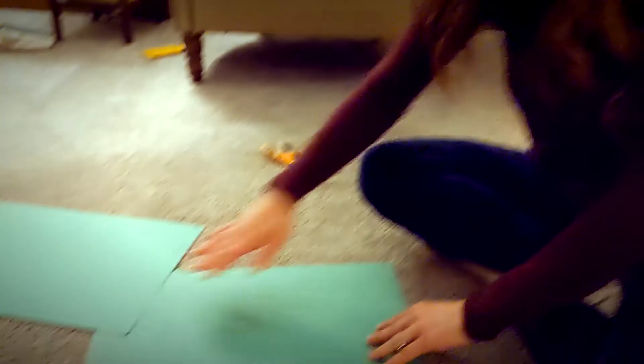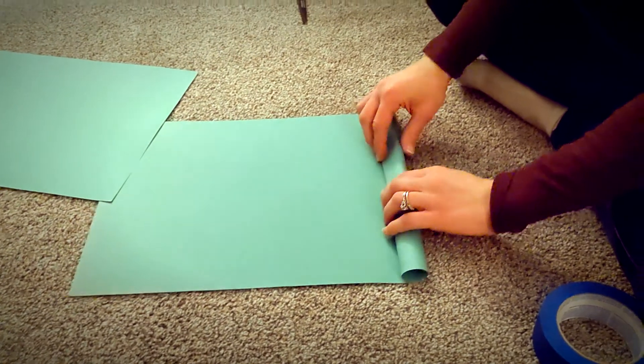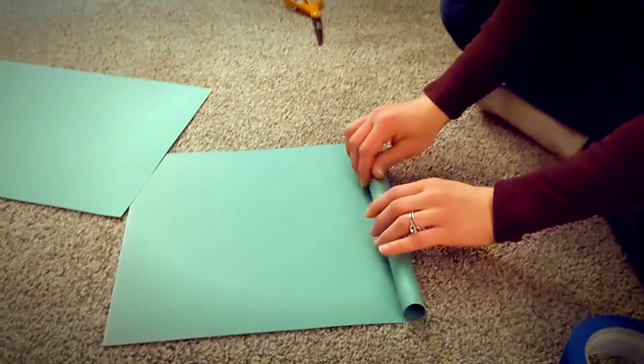We're going to look at how to make a palm branch. You can use any paper you have at home — newspaper, construction paper, any paper on hand. It's pretty easy. Take your first piece of paper and just roll it up.